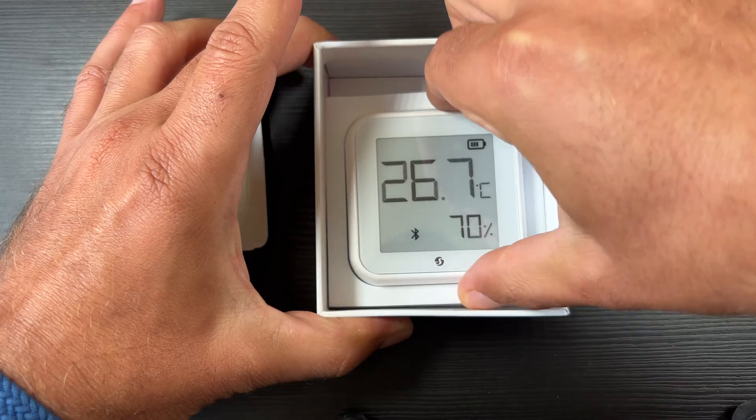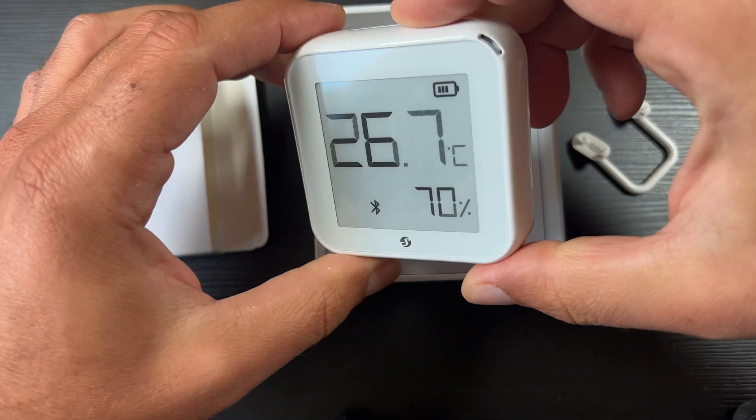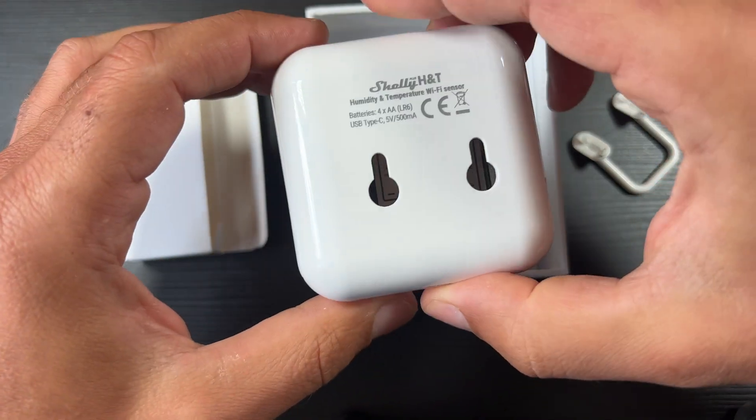Shelly Plus HNT is the next generation temperature and humidity sensor from Alterco Robotics. But what does next generation mean? Is there anything special in it? What is good and what is bad? Can it work with Home Assistant? I'll try to answer these questions starting right now.